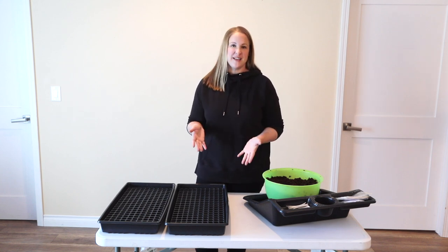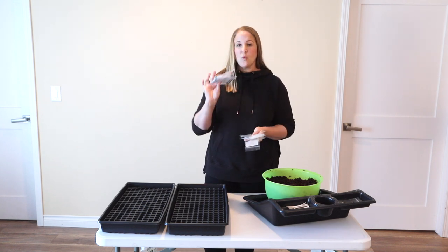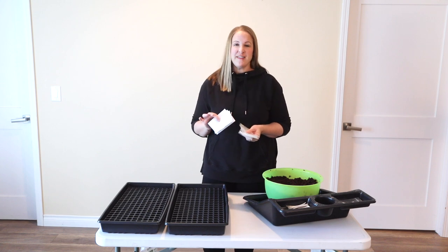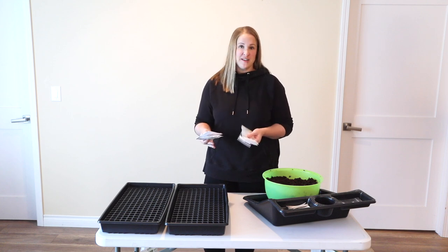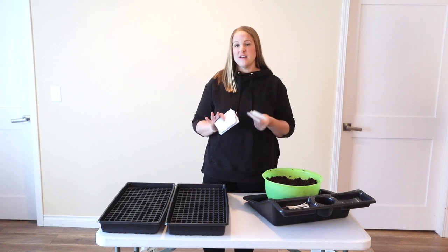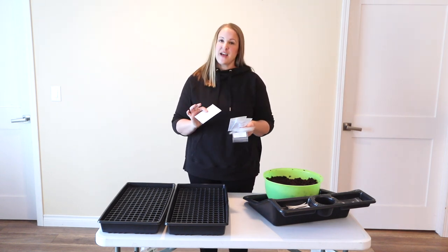First I want to share with you the 10 different varieties that I'm growing this year. I got these seeds from two different places. The white envelopes are all from Johnny's and the clear envelopes are from a wholesale group for flower farmers that I'm a member of on Facebook. I will link that down below, but it's a really great resource for flower farmers, especially those just starting out, because you can order low quantities of both seeds and bulbs and try out different things you've never grown before.